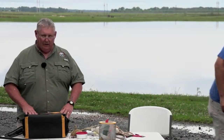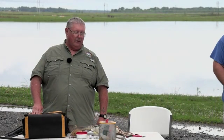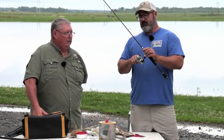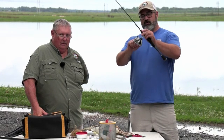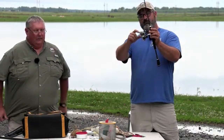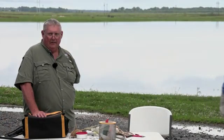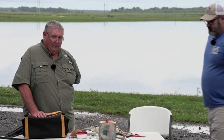Can a reel handle any pound test of line? No. The reel will give a suggestion of what size line it'll hold, and manufacturers tell you how many yards of that line the spool can hold. When matching your rods, reels, and line, you want to match them up together. If you're spooling one of these up, don't fill the entire spool or you'll have trouble - leave just a little space, staying slightly below the beveled edge on the spool.